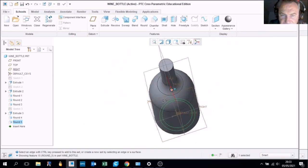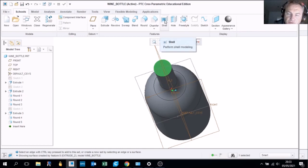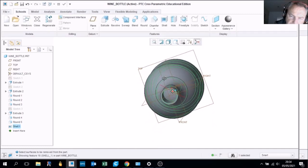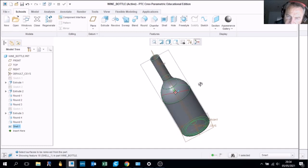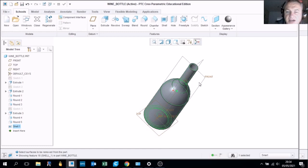The final step is to choose the top surface so it goes dark green, then choose the shell tool. The shell tool hollows out the shape. Choose the thickness of the material — here I'm making it two millimeters thick. Tick OK and rotate around to see down inside the bottle. Hit refit to show yourself around the model. This has demonstrated the round tool, extrude tool, circular sketch tool, and the shell tool.